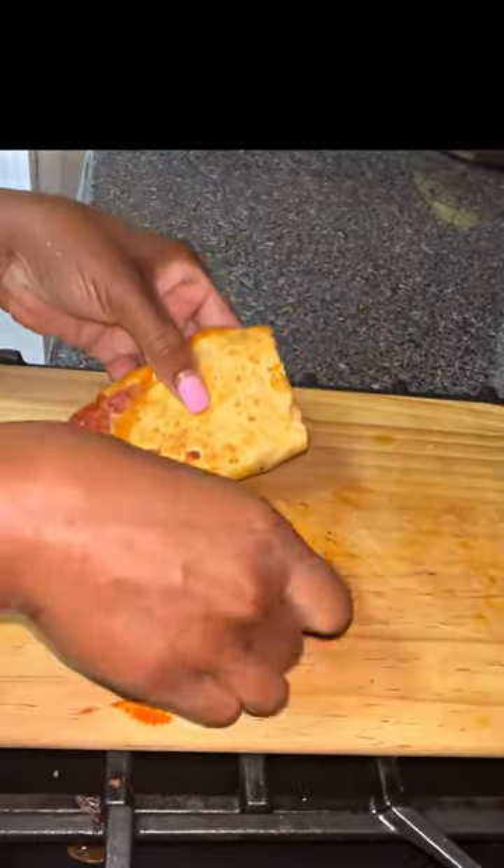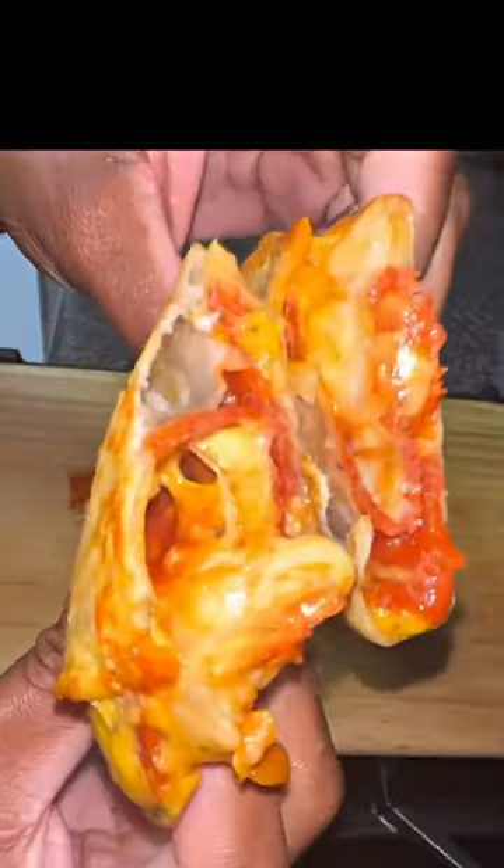Roll that up, flip it on the other side, cut it in half, and voila. Follow me and subscribe for more. Bye.